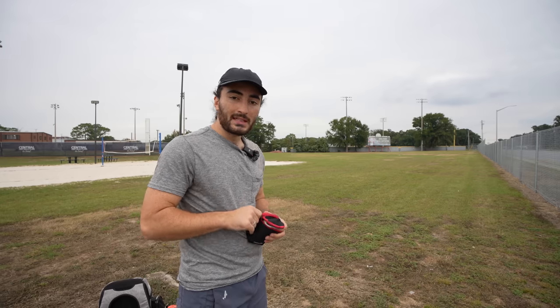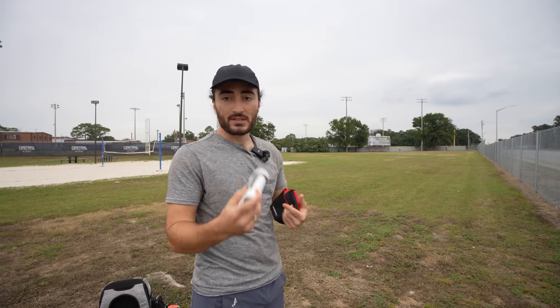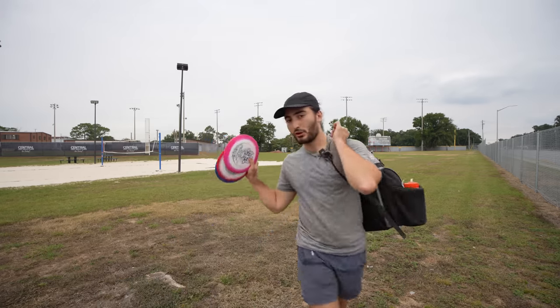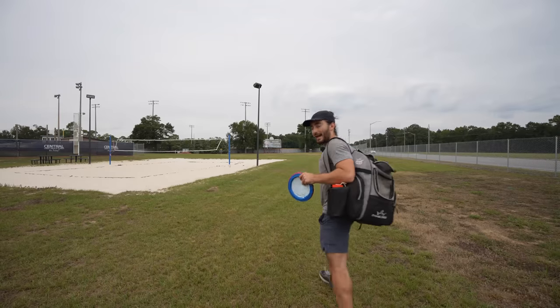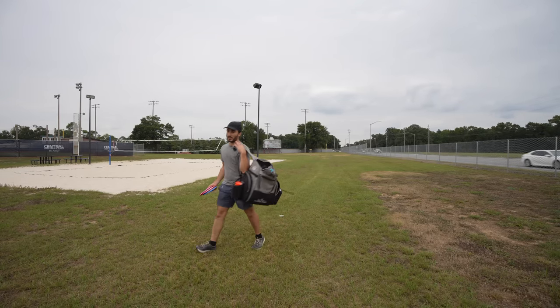Before you start, I'm going to leave links down in the description — a Google Sheet to track yourself as you do Project 100, because I'm also thinking about doing weekly giveaways for people who complete it. I'm going to be throwing three Orbit Graces, which are kind of my farthest-flying discs — they're 11-speed. Your farthest-flying disc doesn't need to be 12 or 13 speed. We're going to do three backhands and then three forehands, and we're not taking the average.